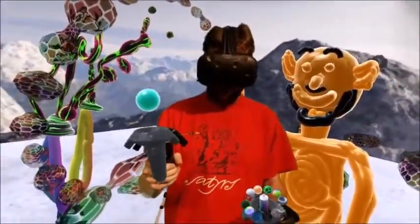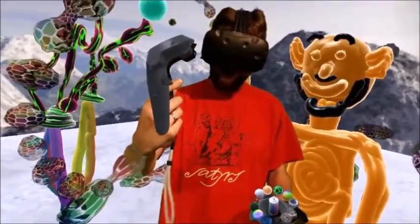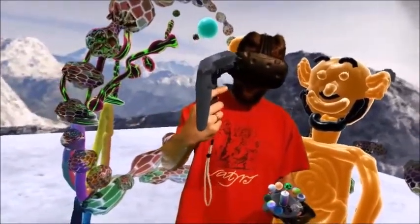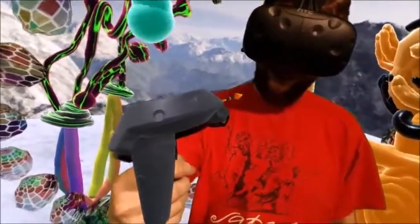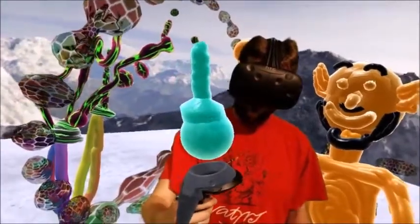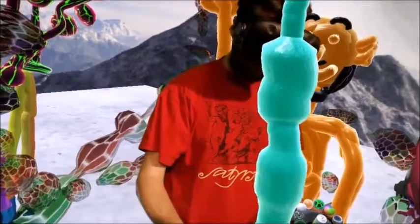In my right hand — for you on the left side — I have my brush. With my brush I can paint. Thanks to the trigger right here, I can just pull it gently and I get a thin line. I push it harder, it becomes fat. Let it go again and that's how I can draw lines.